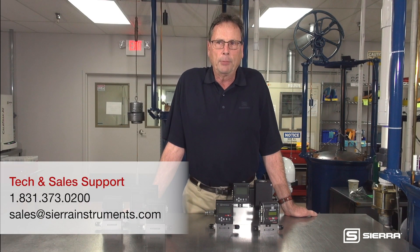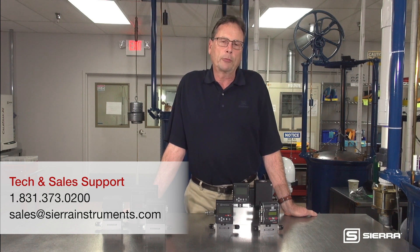For additional technical and sales assistance, please contact one of our experts at Sierra by phone, email, or chat. See you next time.